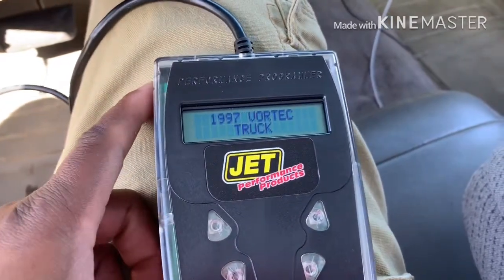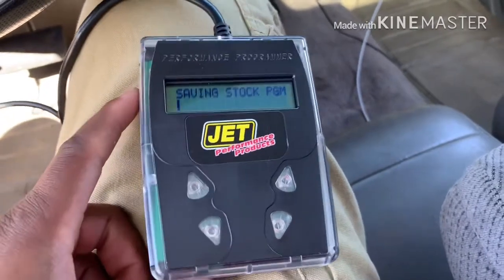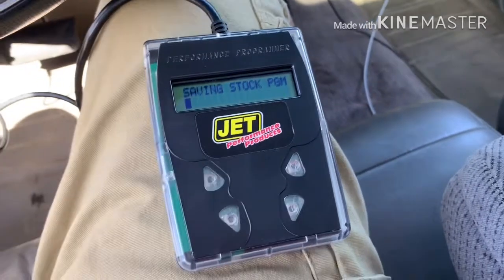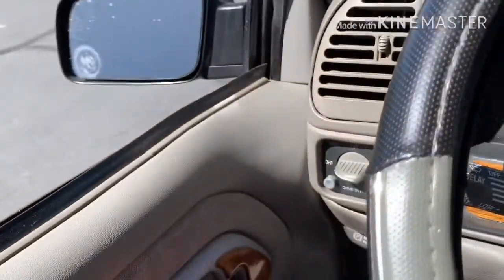It's going to take a minute to save. I'll pause the video. While it saves, I'm going to go outside and show you what else we've got planned for the truck today — you won't be able to see it either. We're going to replace the starter today and also the positive battery cable. Let me pop the hood and show you why, while we're waiting.